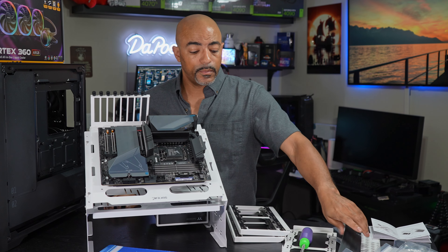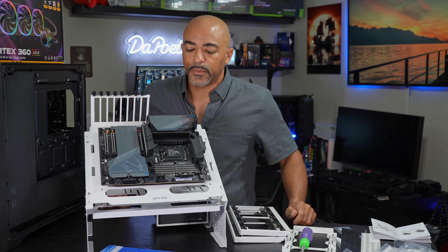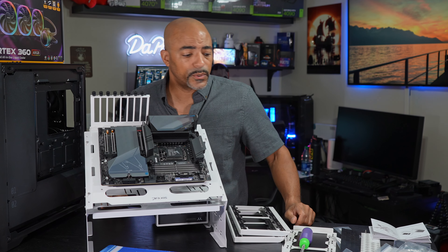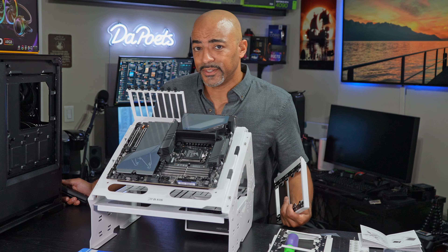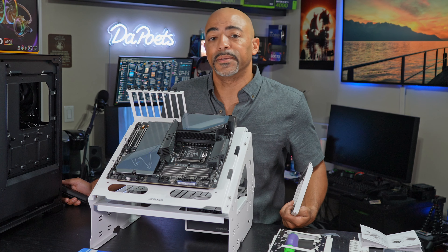I'm liking this. It's definitely going to help my workflow out. Obviously, this motherboard is going to be the first up for testing — not sure which processor though. It's going to be one of the Intel 14th gen processors because we have a lot of them. If you like this style of video, go ahead and hit the like button. And if you want to stick around for more, hit the subscribe button. Thanks for watching and definitely more to come.